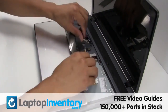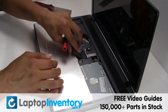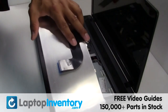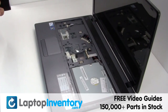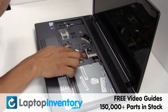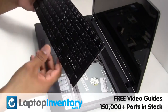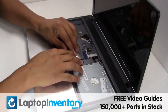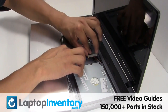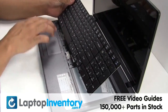Gently disconnect the cable. Plug the keyboard cable back in. Place the keyboard back in place.